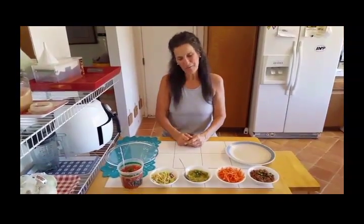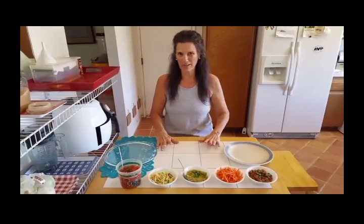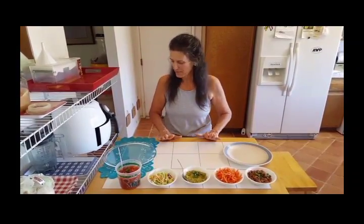Hi, this is Sharon from Project Waistline and I have a new idea for you for a really quick meal when you're in a hurry.